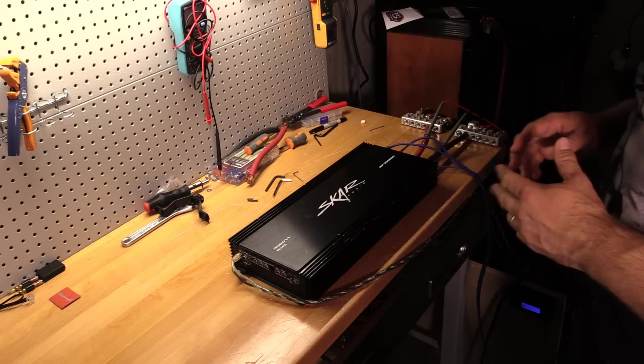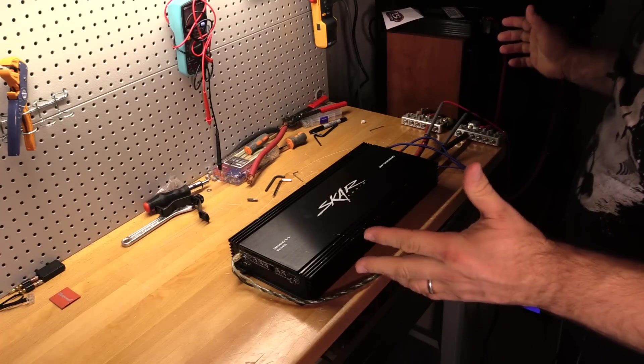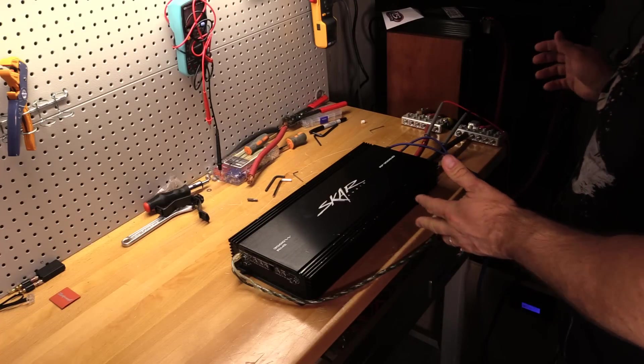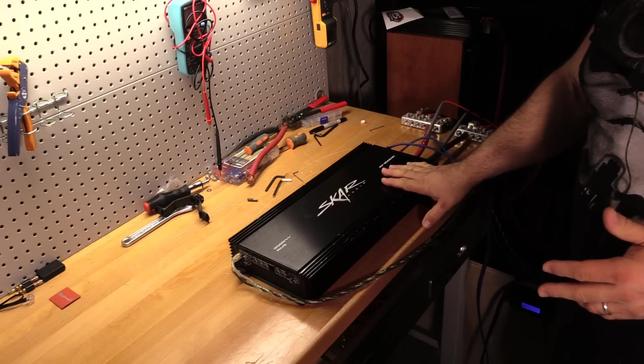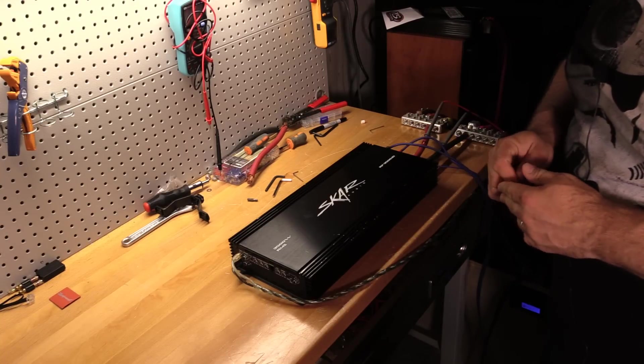Welcome back to another budget gem or budget bust. Today I've got the SCAR RP 3500.1D on the amp dyno to find out just how much power one of these amps produces.